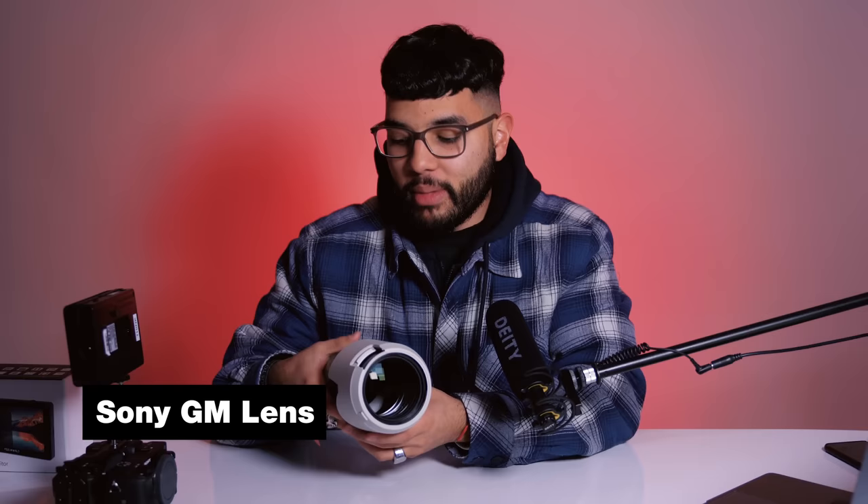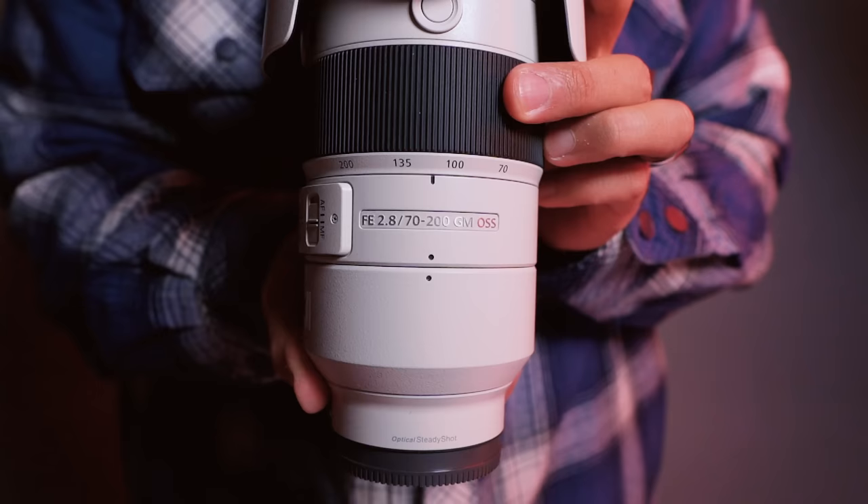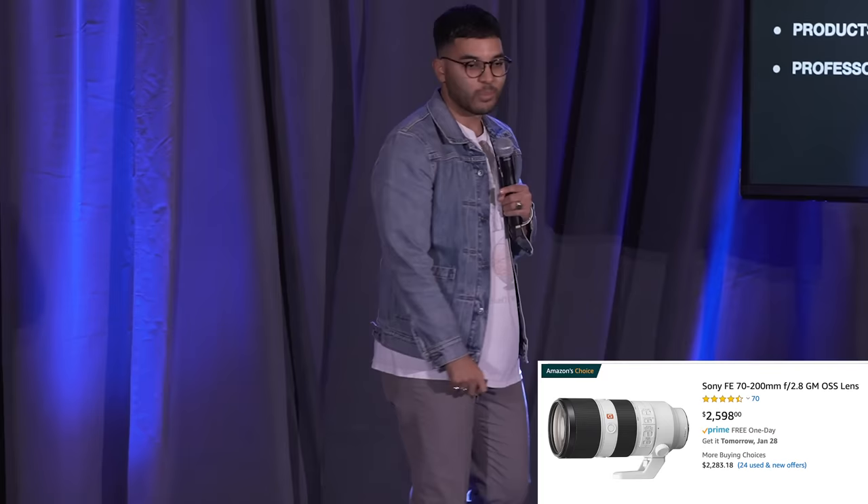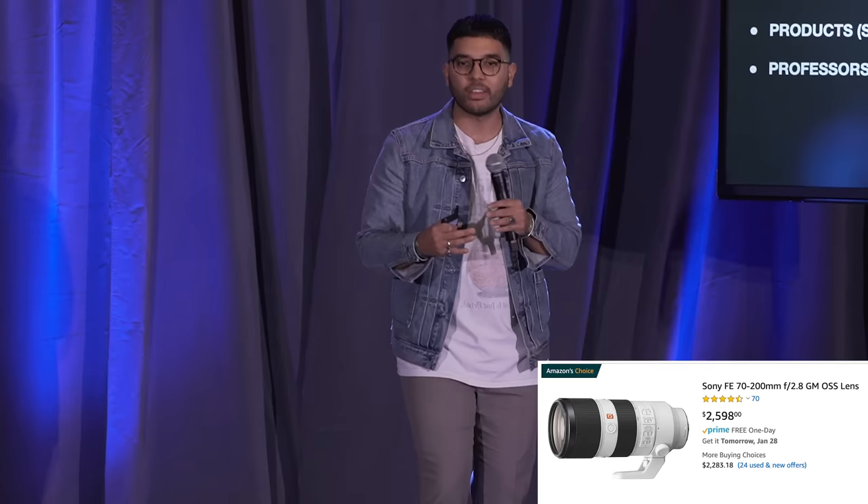The first lens we use is the 70–200 G Master 2.8 lens — the holy grail. This lens is a beast in performance and a beast in price. This is the lens we use for the tight angle, on the camera that has the monitor. This lens is incredibly versatile and its ability to stay at 2.8 is really great. Combined with the autofocus abilities of the a6400, you can shoot at 2.8 aperture and trust that it's in focus. The price is about $2,600 brand new, but you can get it used for around $1,800.